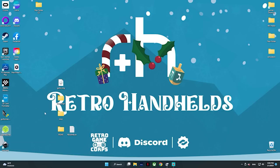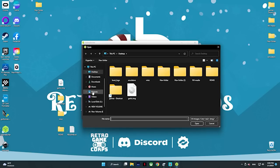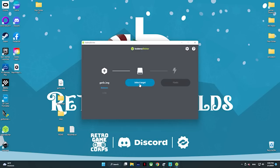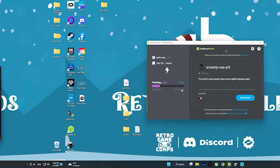So we're going to open Balena Etcher up and find the flash image — just right there, Garlic — and then you have to find the appropriate drive. Once you find the correct one and have everything set up, go ahead and run it and let it do its thing. Once it's done, it's actually going to verify the flash, and then it's going to eject the SD card, so you are going to have to take it out and put it back in to go to the next step.